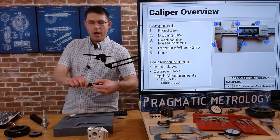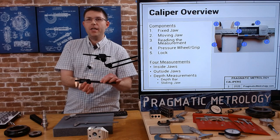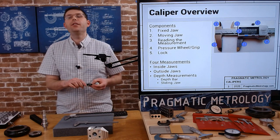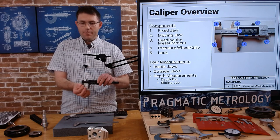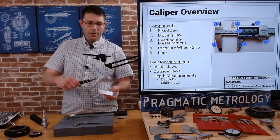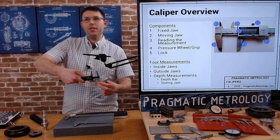They should all have some sort of lock at the top. When you engage the lock, you can't move the sliding jaw anymore; disengage it and you'll be able to move it. When we talk about the different jaws, we have the outside jaws for taking measurements on the outside of something, and we have the inside jaws for taking measurements on the inside of something — such as measuring the inside of a hole.